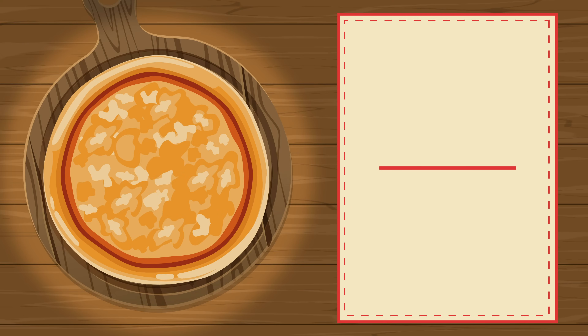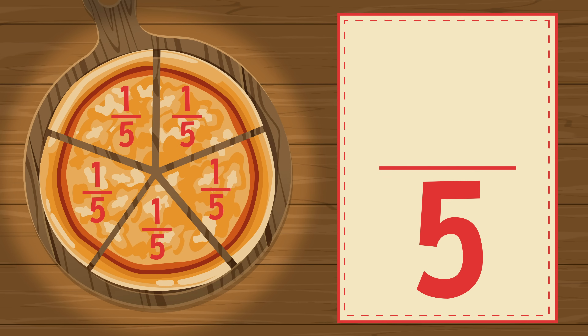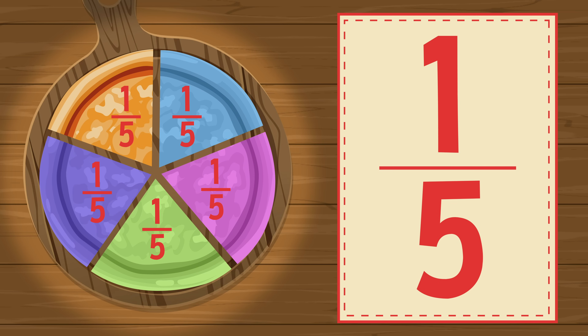Here's a whole pizza. Now slice the whole pizza in five equal parts: 1, 2, 3, 4, 5. Each part is one fifth of the whole. The fraction is one fifth.